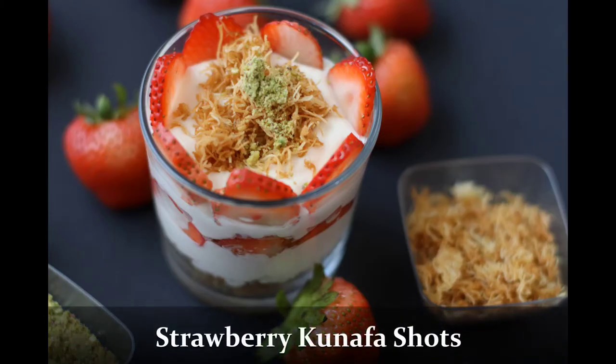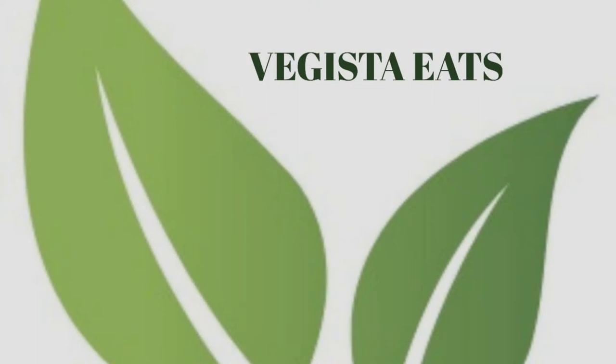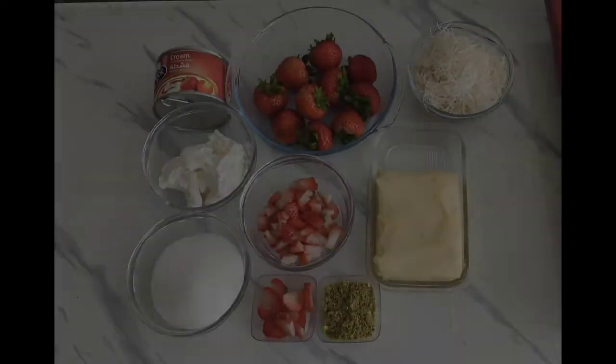Wondering what this is? These are strawberry kunafa shots. Welcome to my channel Vegeta Eats. Today I'm going to share a beautiful dessert recipe with you, so stay tuned.